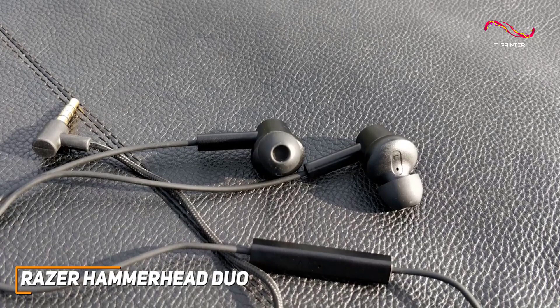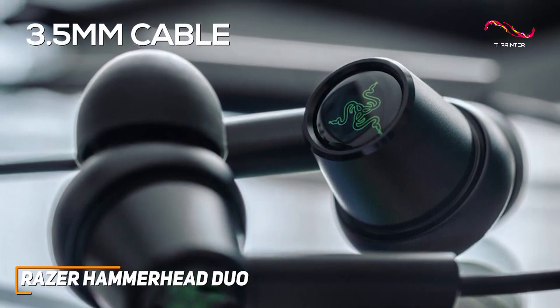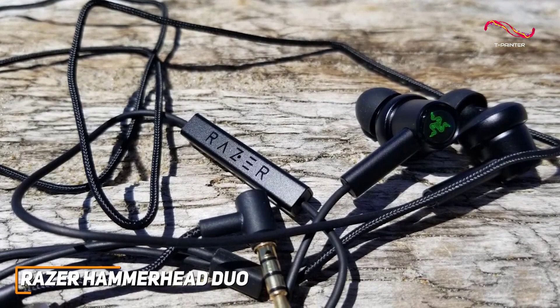You won't need to worry about battery life, and they have a sturdy braided 3.5 millimeter cable to provide a low latency connection with almost any system. Even more, it comes with an inline mic with a mute switch that lets you communicate with teammates, along with three buttons to control the volume and playback on the fly.